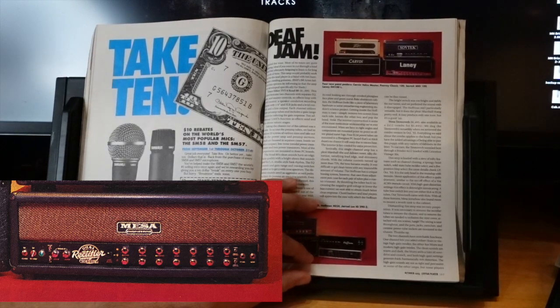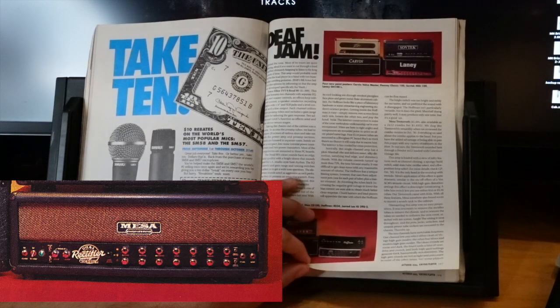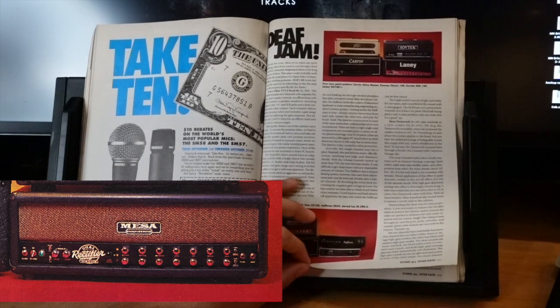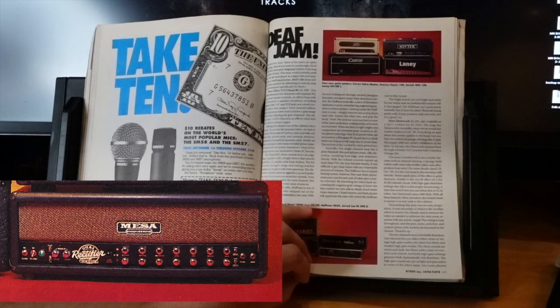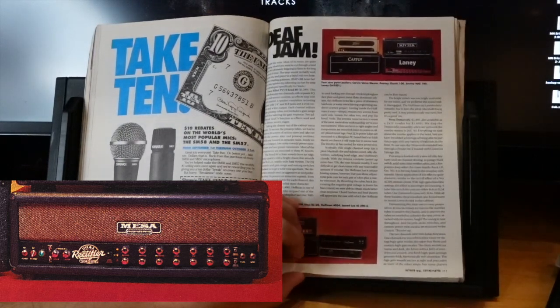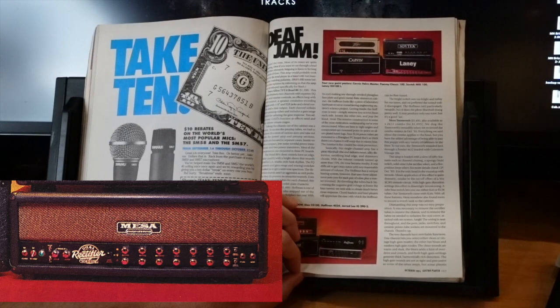Satisfying lead edge, shimmery chords — chord bashers and lead players will appreciate the ease with which the Hoffman can be fine-tuned. It does the plexi Marshall thing pretty well. The Mesa Tremoverb at $1,500 — it's got all the rectifier stuff: spongy/bold, solid-state tube rectifiers, effects loop. It's the only head in the roundup with a tremolo — nice, like an AC30 tremolo. I've tried a bunch of Rectiverbs but never a Tremoverb.